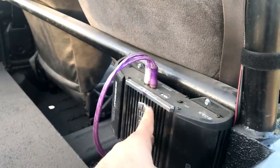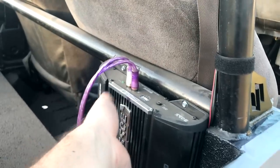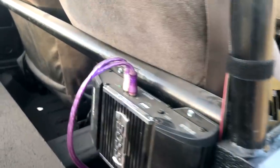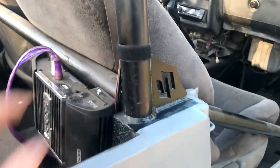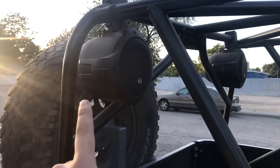I decided to mount the amp for the wakeboard speakers here temporarily. I wanted to keep it up out of the way in case I was in water - I didn't want to put it under the seat in case water came up and ruined it. I did go ahead and remount the wakeboard speakers here in the back.